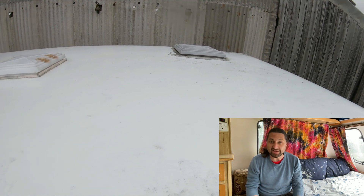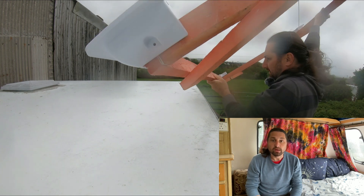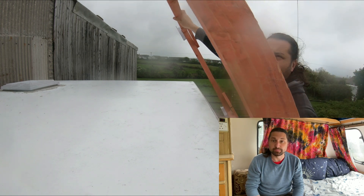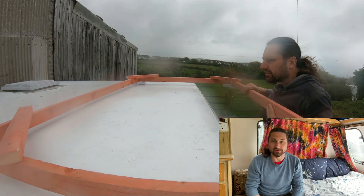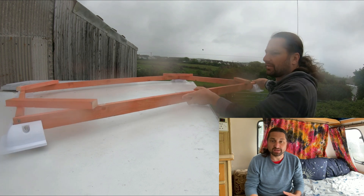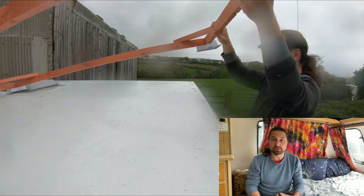To help me locate the ideal position on the caravan roof I built a wooden frame that was the same size as the panel. The frame was a lot lighter and easier to handle which enabled me to fiddle about with where the panel could be placed on the roof. I'd also intended to use the frame to help me with the initial install of the foot pack that supports the panel but this didn't work out as planned.